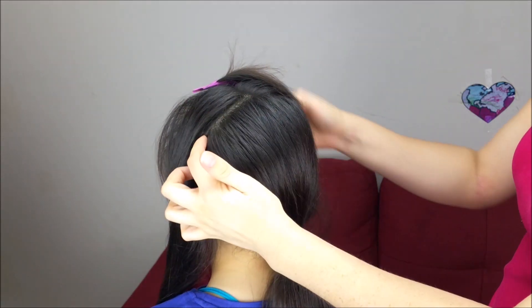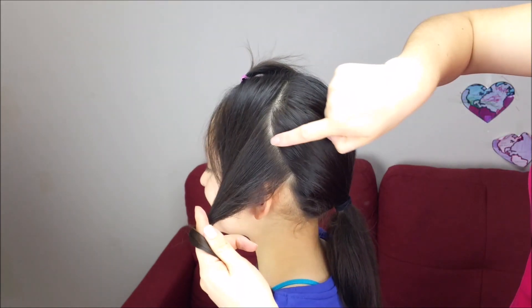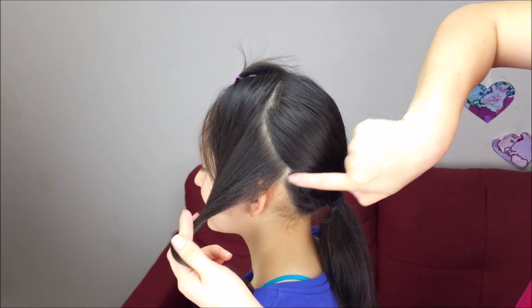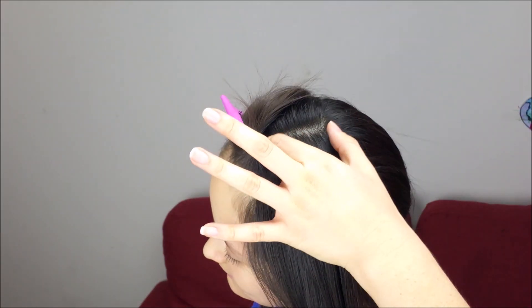First of all, we're going to split the hair from ear to ear, and on the sides we're going to bring the division a little bit lower, just like this, behind the ear, and hold the rest of the hair with a regular band.